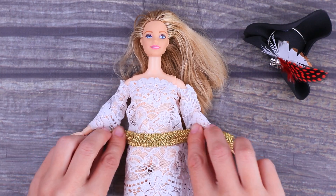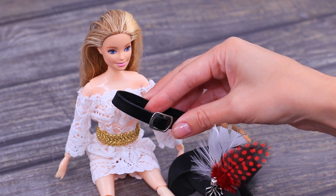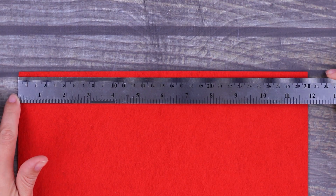Wrap a golden ribbon around the dress. Put a leather strip with a shoe buckle over the shoulder. For the jacket, cut a rectangle out of scarlet felt.